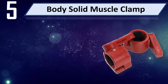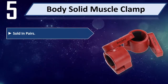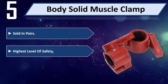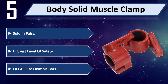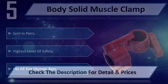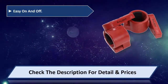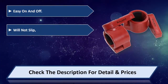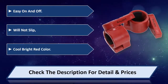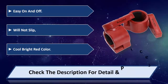Number 5: Body Solid Muscle Clamp, sold in pairs. It offers the highest level of safety and fits all size Olympic bars. Easy on and off, will not slip, and comes in a cool bright red color. Please check the description for detail and price.